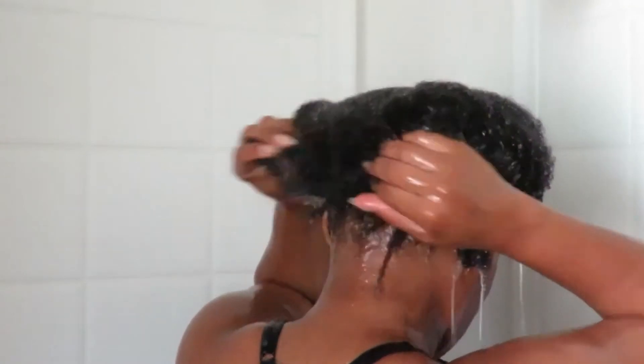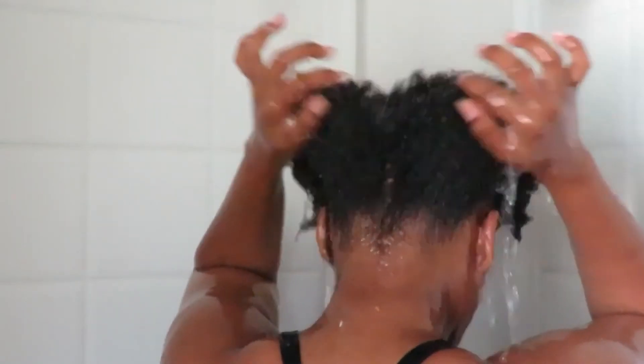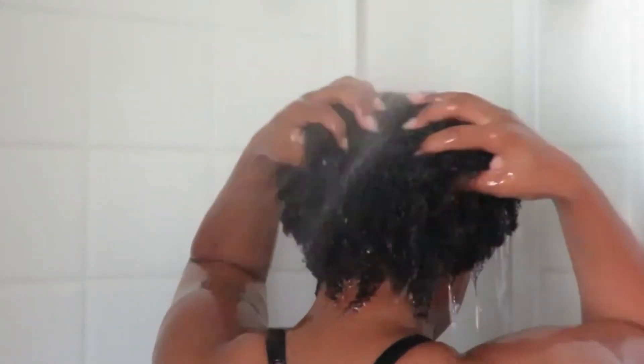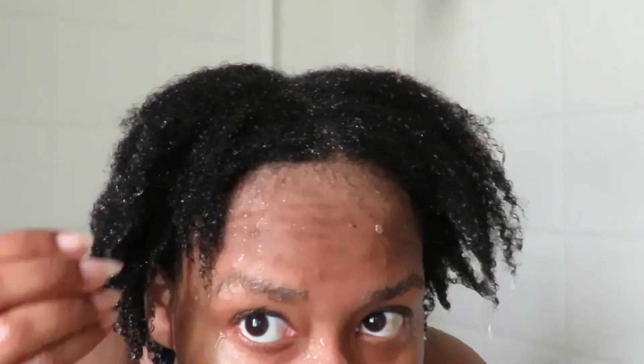I absolutely love how nice it looks and feels after I get out of the shower. You can even see some of the curl patterns — especially in the back of my hair which has more curl patterns than the front — but everything is clean and hydrated. That's what you're looking for: that great clean and those hydrated ends. That's what I aim for whenever I do my wash day routine.